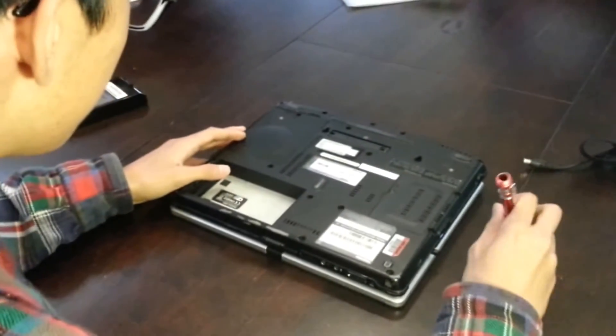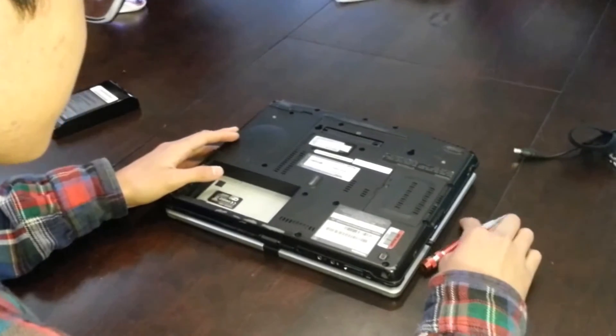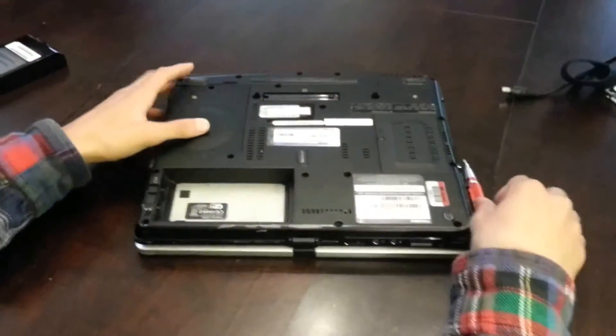Next, locate the hard drive of the computer, which should be about the size of the palm of your hand, and remove it, including all screws necessary.